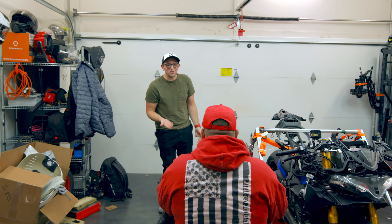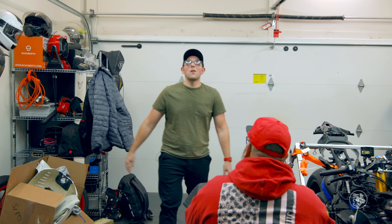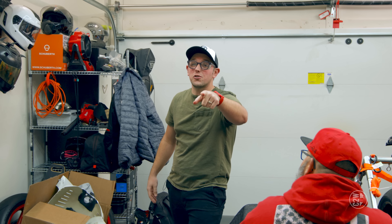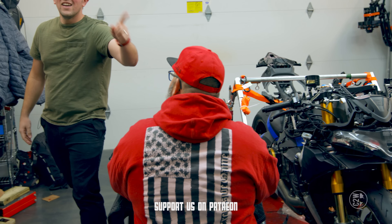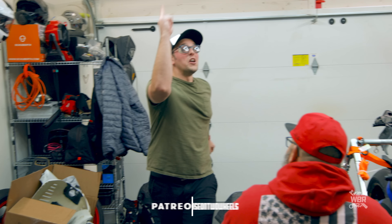All right, what's going on fam? Episode 24 of Wreck Bike Rebuild — the show where we take wreck bikes, turn them into dream bikes, and then we give them away. That's right, we actually give motorcycles away. Thanks to the beautiful people on Patreon who are watching this live — if you're on Patreon, thank you.